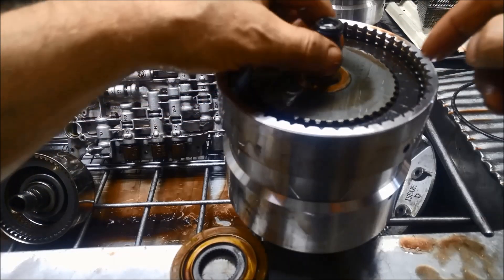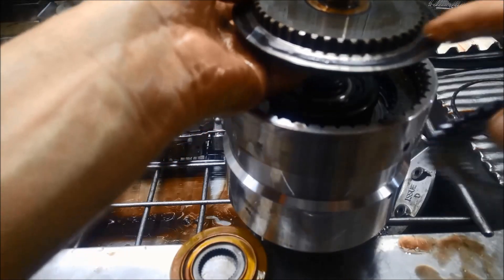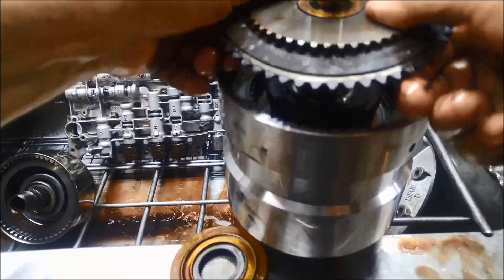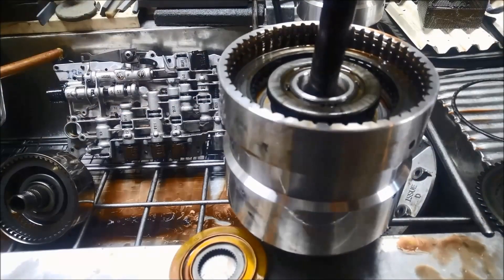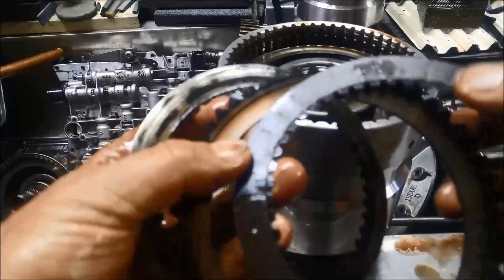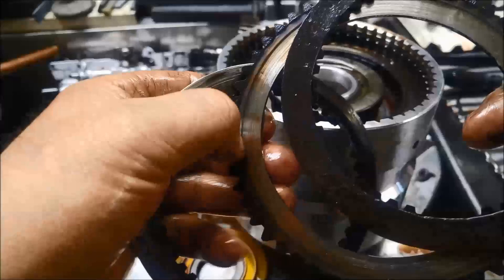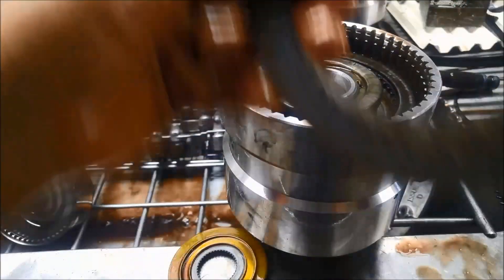You can see those clutches are thoroughly burnt — we've got metal-to-metal on that one. That should be a friction clutch plate; the ones with the teeth on the inside are the friction ones. You can see that's the lining on it, and that one's completely burnt as well — it's flaking off. The steel ones are damaged too. That one's actually chewed in over here, and that one had metal-to-metal contact. That's the C1 clutch.